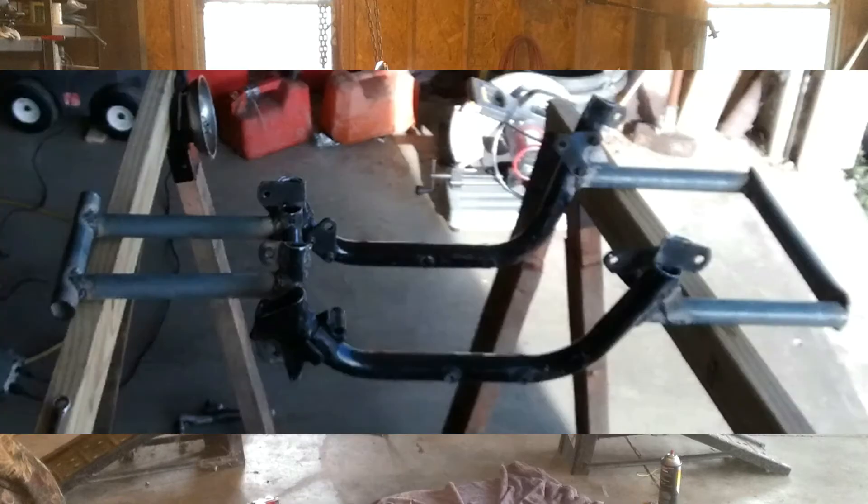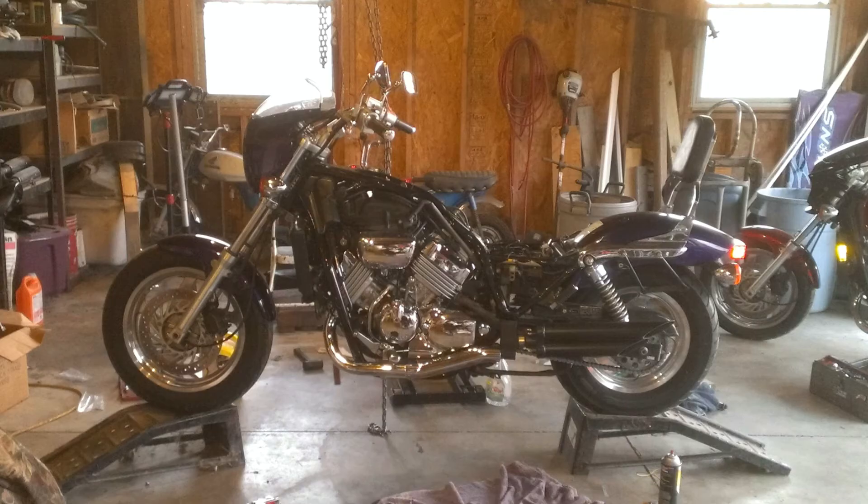I had the VFR motor running on a test stand using the VFR carbs and a fuel pump, so I decided to mount that pump on the Magna and see if it would work. Spoiler alert — it didn't work.